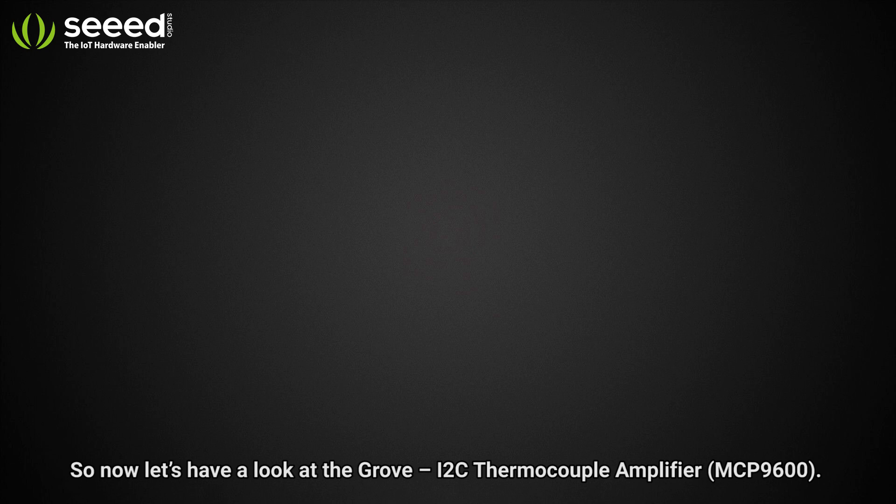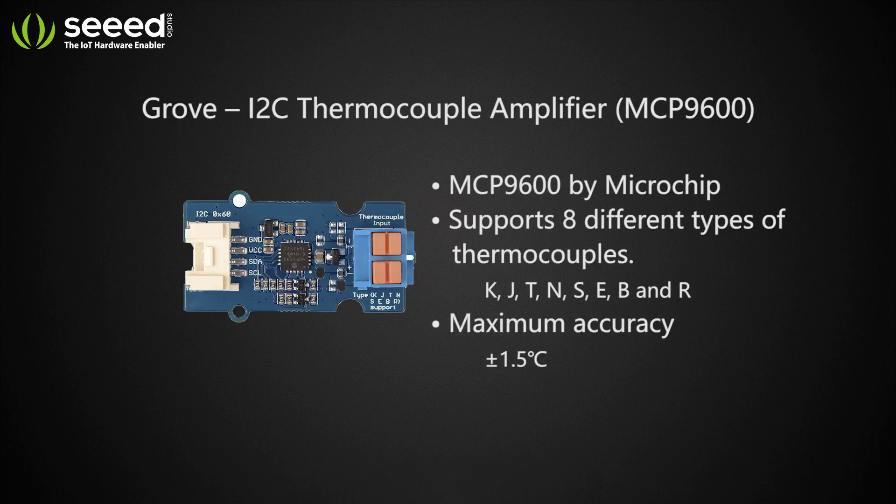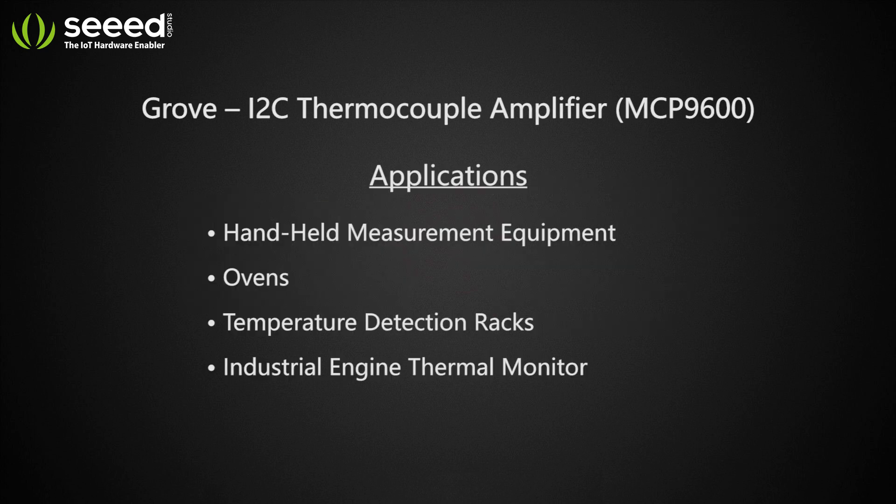Now let's have a look at the Grove I2C Thermocouple Amplifier. This is very suitable for the following applications.